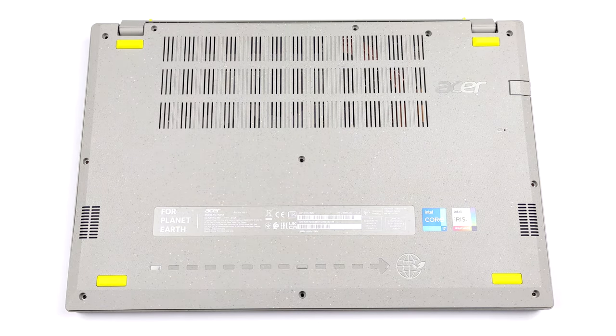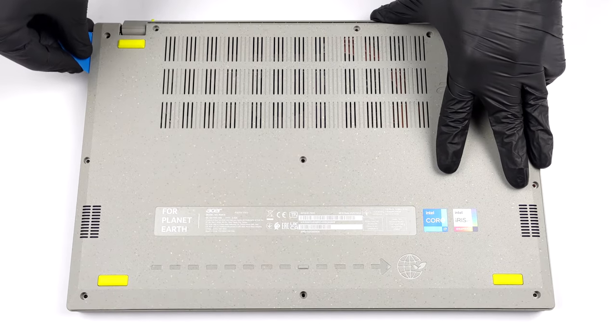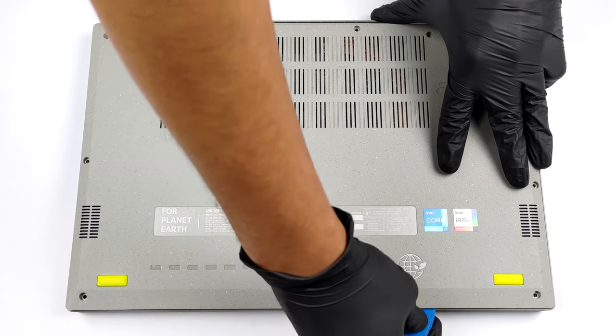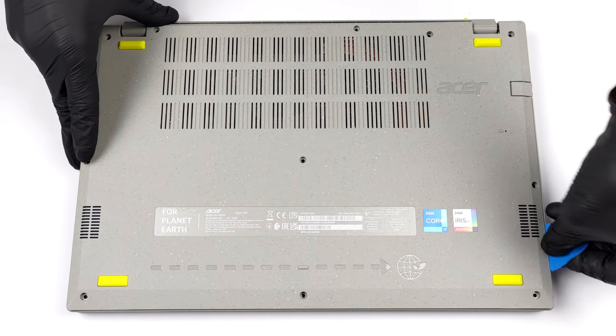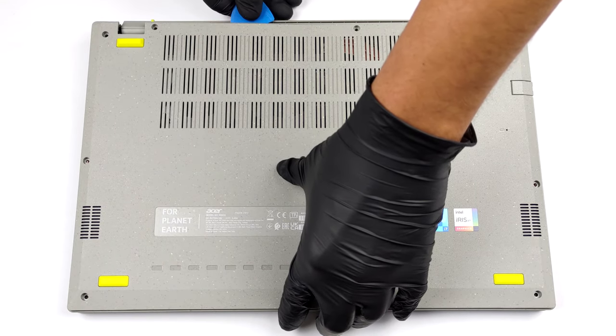To get inside of this notebook, you need to undo a total of 11 Phillips head screws. After you do that, pry the bottom panel with a plastic tool and remove it from the chassis.